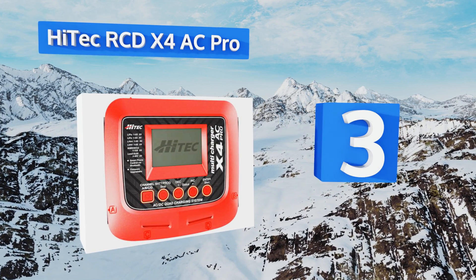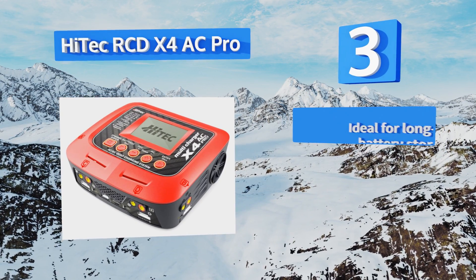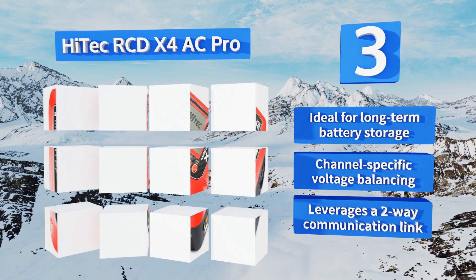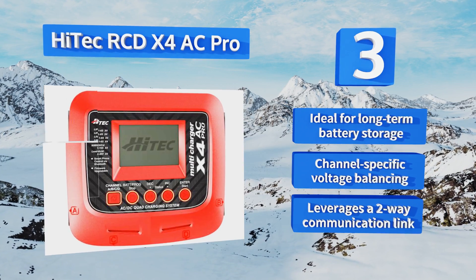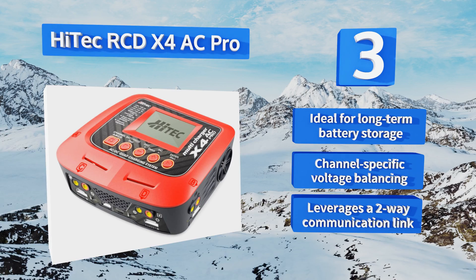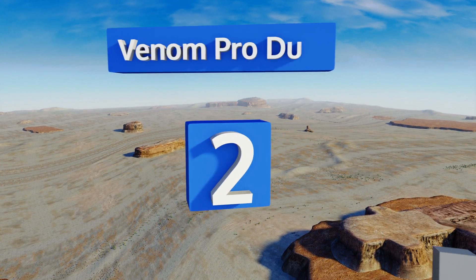Nearing the top of our list at number three, the multi-functional high-tech RCD X4 AC Pro delivers four-port charging that can provide up to 200 watts of circuit power in AC mode. Its Bluetooth functionality and included ChargerMaster software allow you to control the device from your PC or smartphone. It leverages a two-way communication link and is ideal for long-term battery storage, featuring channel-specific voltage balancing.